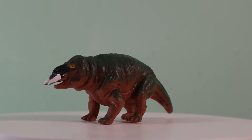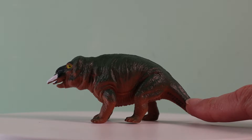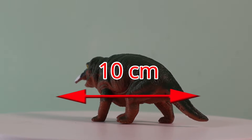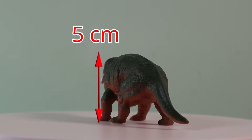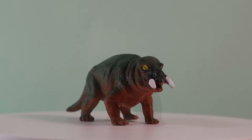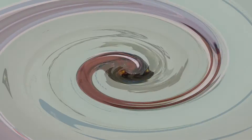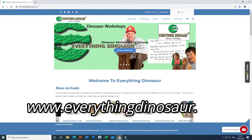The models have the manufacturer's name painted on the underside of the tail, but this can be easily painted over using acrylic paint. Measuring around 10cm in length and with an overall height of approximately 5cm, this Placerias replica makes a fine addition to any model collection. To order, visit www.everythingdinosaur.com.